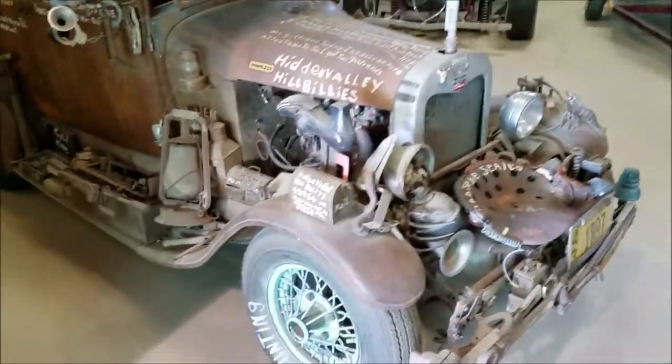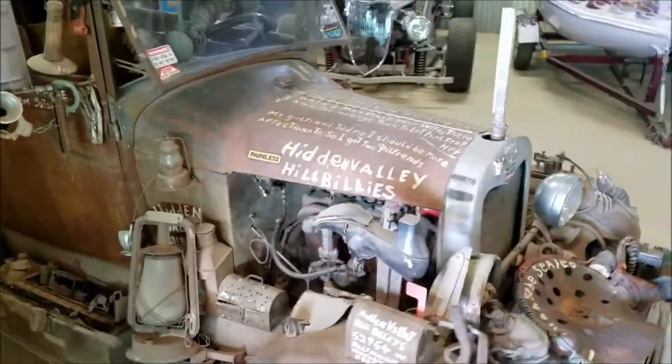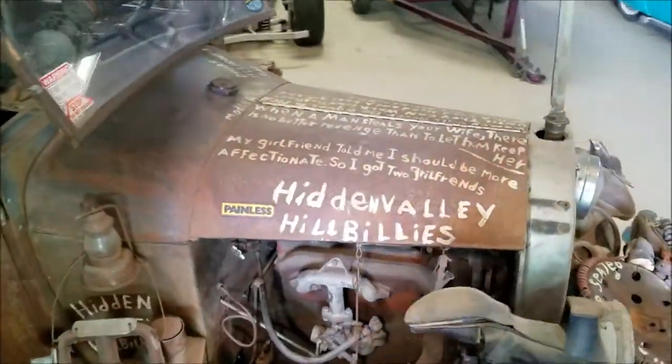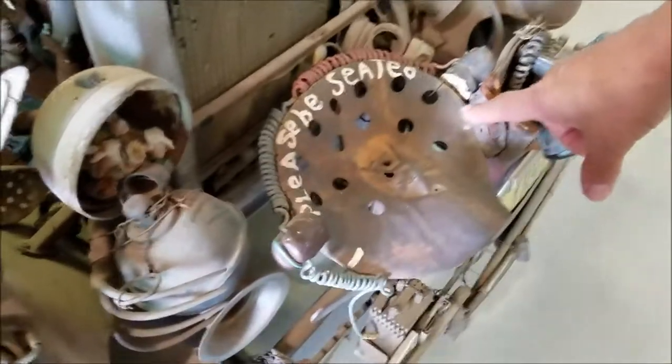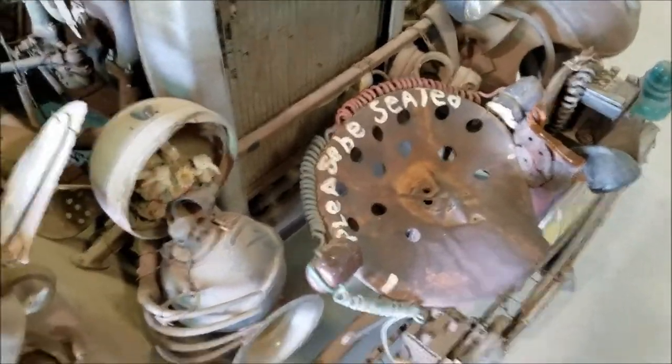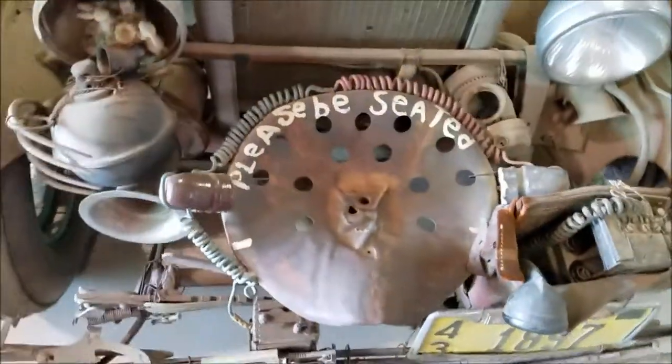Look at this one. It says Hidden Valley Hillbillies. Here's a seat for Michael to sit in right here. What does that say? Please be seated. Please be seated. There you go.